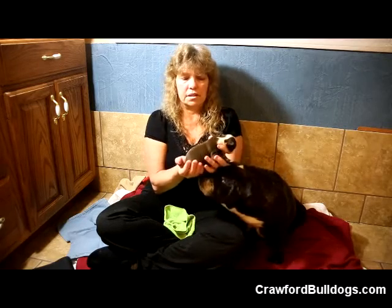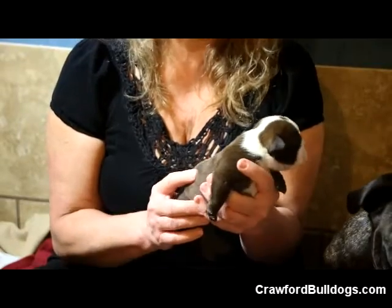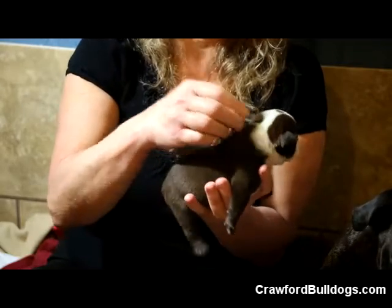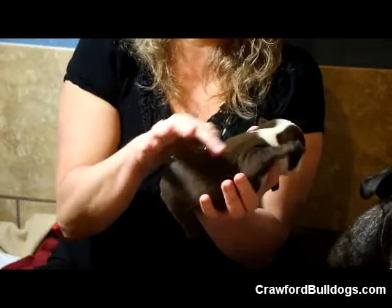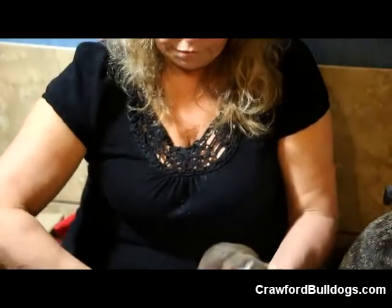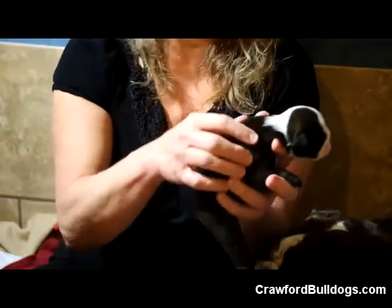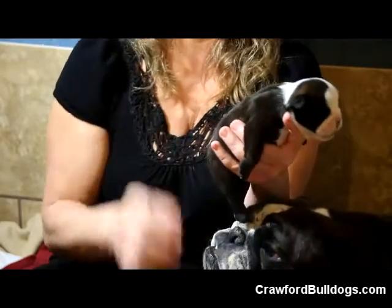This puppy is a little dehydrated and I need to give him some fluids tonight. One of the signs to watch for is you pull the fur up on the back of the neck here, and if the fur stays up like that or it's not going right back down, that's the sign that the puppy needs fluids. The fur should go right back down like this one does when you pull it up.